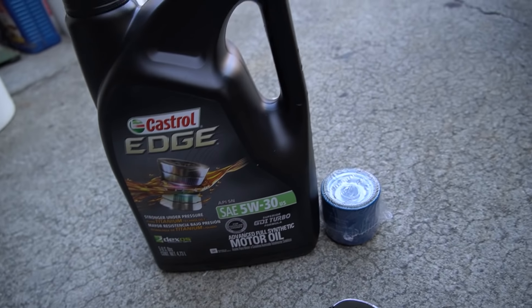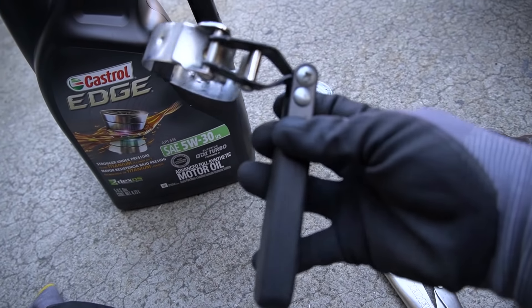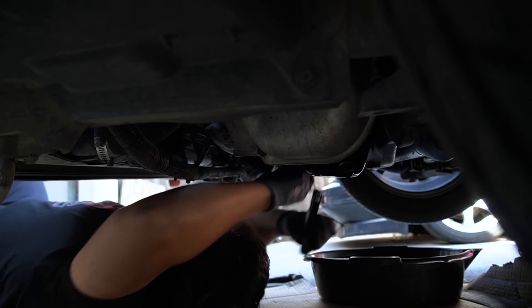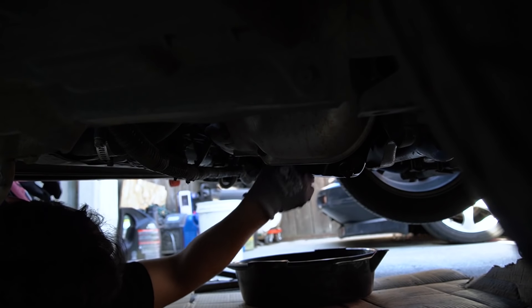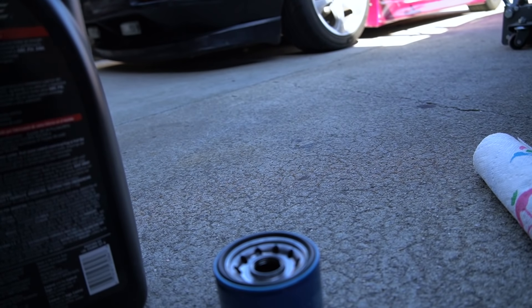I always try to get a Subaru OEM filter. This oil filter wrench works really well because it pivots — it's actually for my Honda CBR 600 but it works on the Subaru too. I always hand-tighten the filter, never with a wrench. I like to slowly loosen the drain plug so I can get all the oil out. I also put a little oil on the o-ring and pre-fill the filter so pressure gets to the engine quickly.